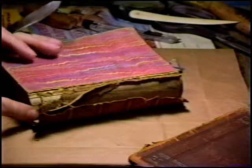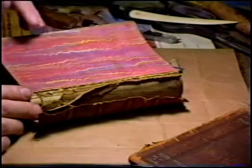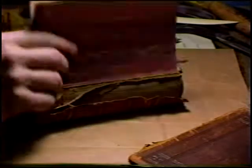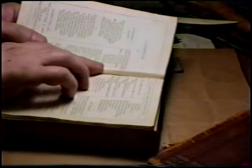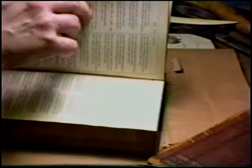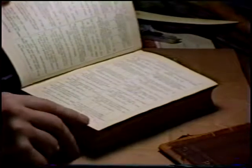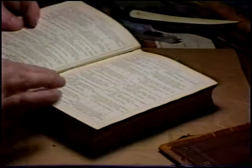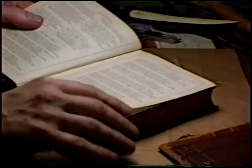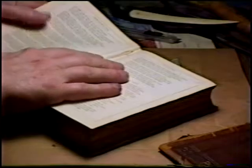All of these sections are called signatures. What we'll do with the text block is clean as much of this off as possible, and then we will go into the signatures themselves. We'll need the center page of each signature. We find those by usually looking for a signature mark — there's a signature mark: E, that is the fifth signature. We will go to the middle of it — I'm guessing 16 pages — four leaves in.